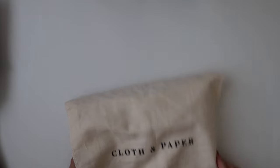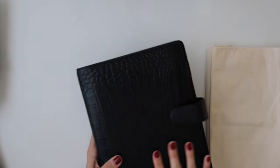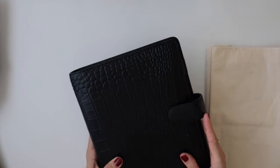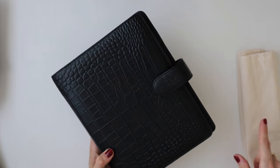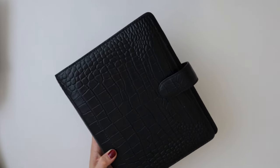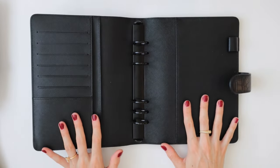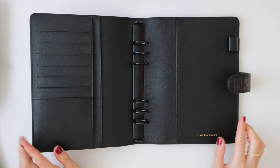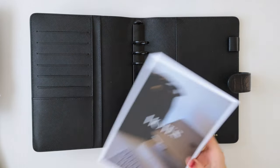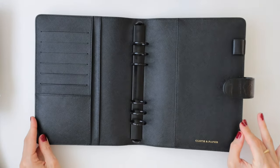Moving on — we have my planner. As mentioned, I have the Cloth and Paper planner and I gave this a really good clean. I used some leather cleanser first to get rid of all the dirt and grime, because I use this every single day. I'm so glad I gave it a good clean because it definitely needed it. I then went in with a leather conditioner, so it's pretty much looking brand new now. I'm so excited to fill it with all of my new accessories and planner inserts. I'm going to pop you guys on a time-lapse again because I need to hole punch some of these dashboards, fill it up, and then do a little flip-through afterwards.